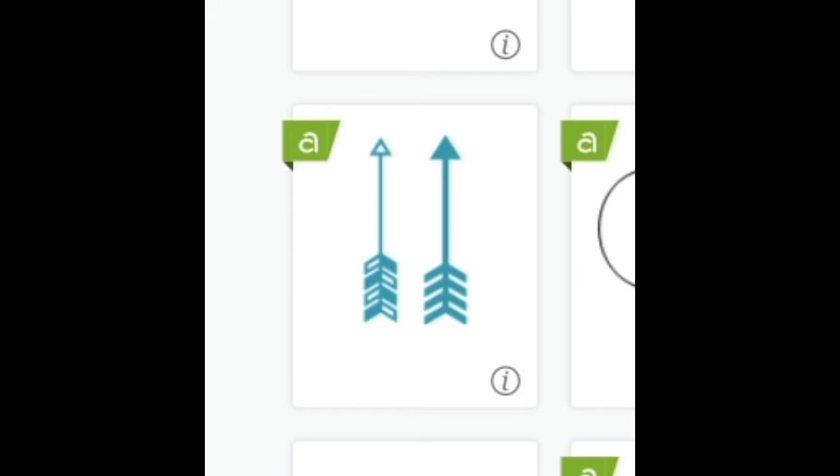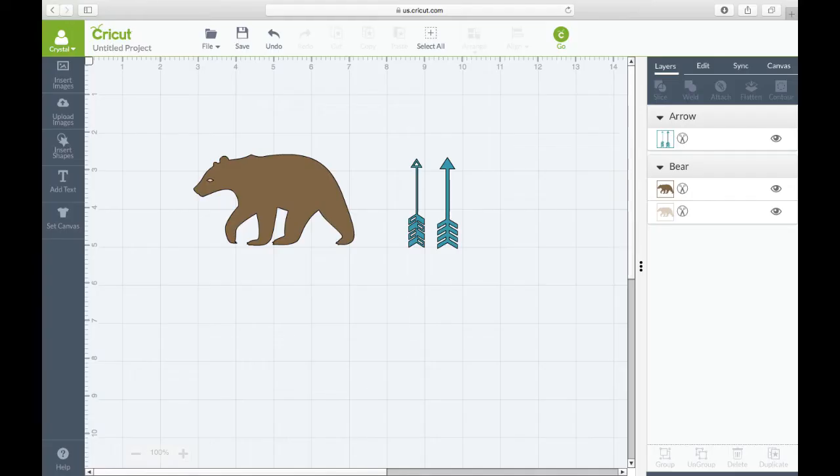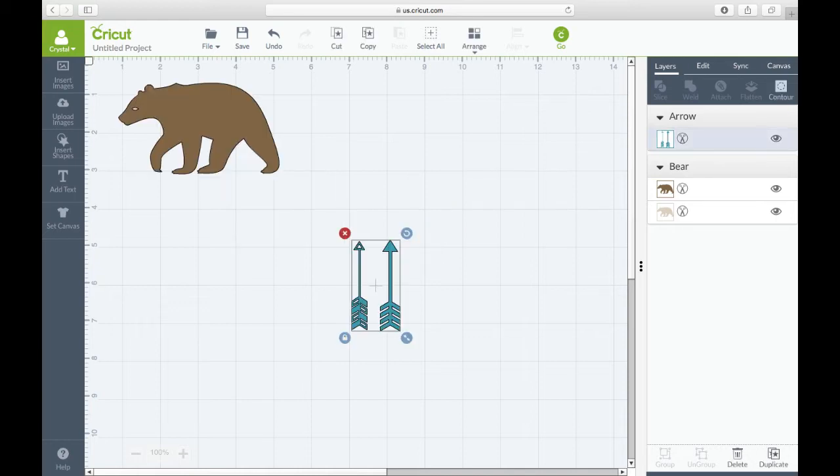Next, you're going to type in 'arrow' and I chose this one right here. We're going to slice those arrows, so we separate them apart. Move the arrows down away from the bear, then rotate one 180 degrees.